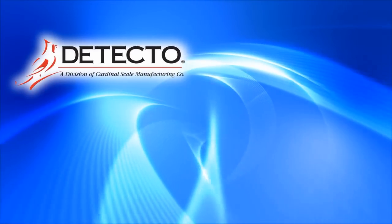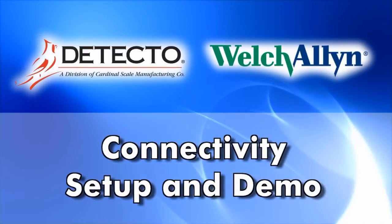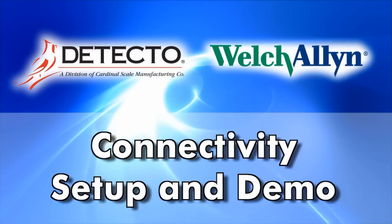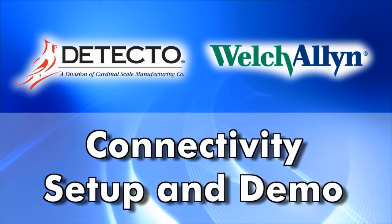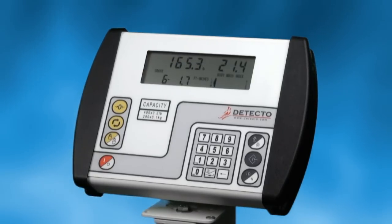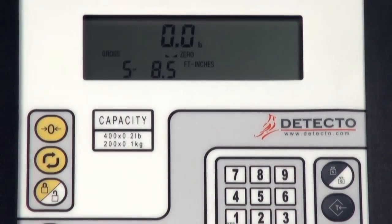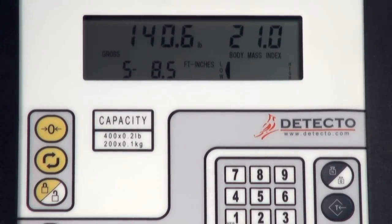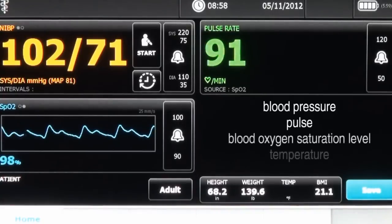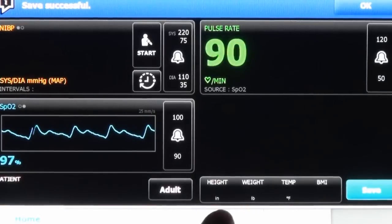Detecto, America's largest healthcare scale manufacturer, and Welch Allyn, a leading global provider of medical diagnostic equipment, have partnered to enable automated interface between the Welch Allyn Connex Vital Signs monitors and integrated wall systems and select Detecto Medical Scales. The One Look feature on Detecto's Model 758C USA-made digital indicator is now accessible to Welch Allyn Connex devices, which adds height, weight, and body mass index measurements to a host of other vital sign status readings, such as blood pressure, pulse, blood oxygen saturation level, and temperature.